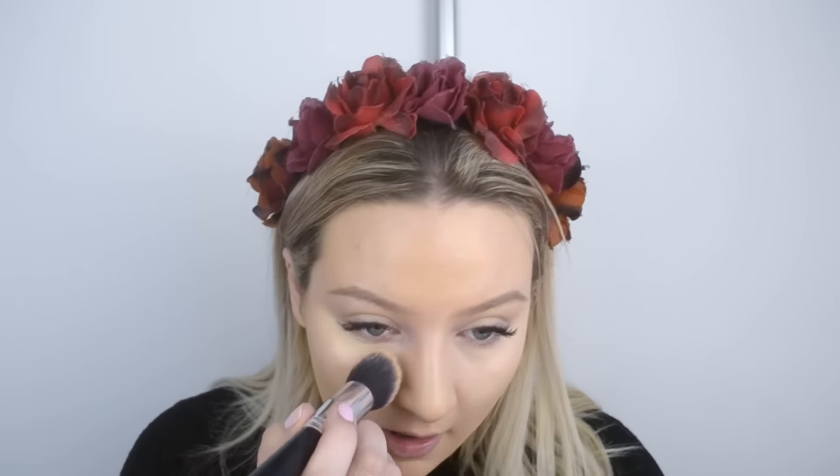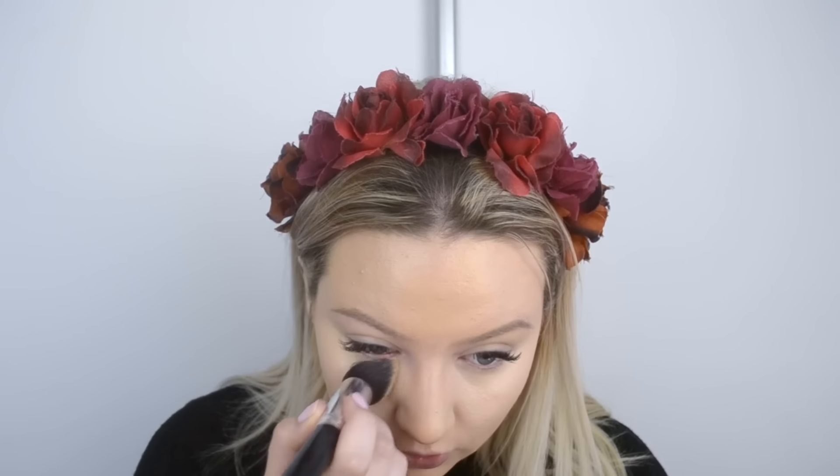Going in with another brush and doing the same on the other side. I'm not too sure which I prefer — I really like the way the beauty blender does with my concealer, it blends in really nicely. I find with the brush it's a bit harder when you get under the eye.